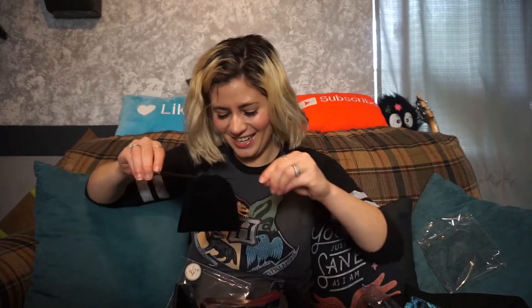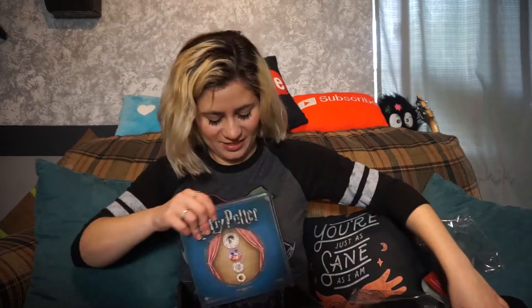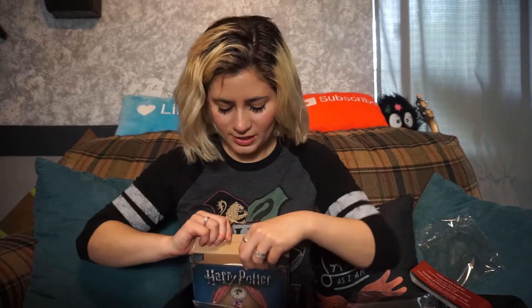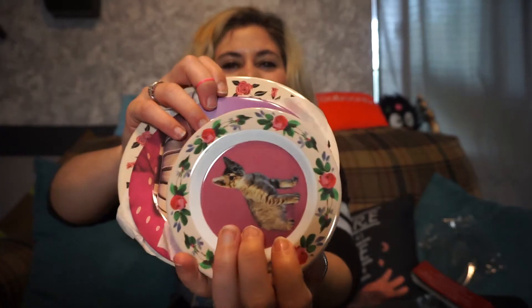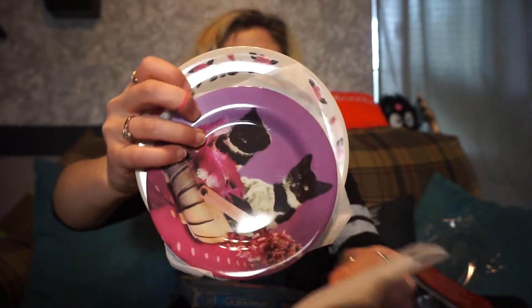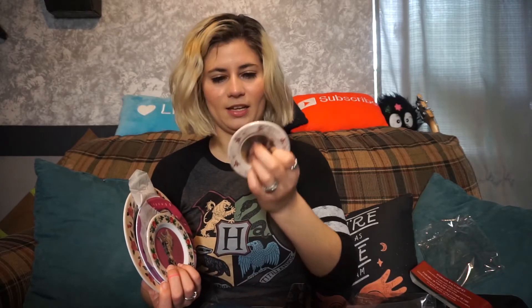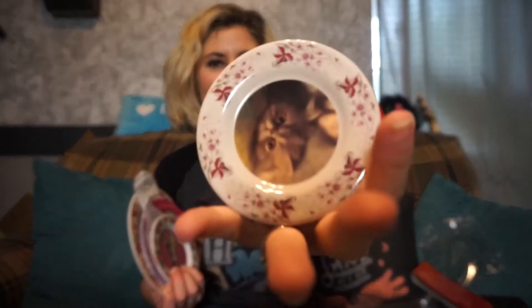Oh my gosh — a set of four Umbridge's freaking cat plates! I'm tearing up. It's the cat that she has in her office when she takes over. Oh my gosh. Oh, this one feels more like glass. And the little baby kitty — there you go, upside down cat. You ugly cat. I don't know what I'm going to do with those, but they're hilarious.